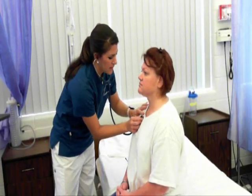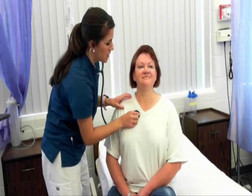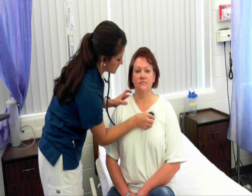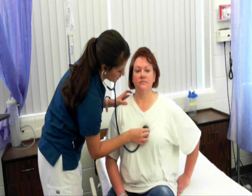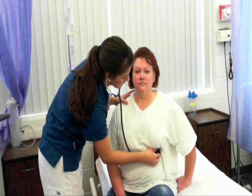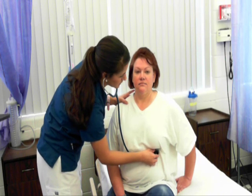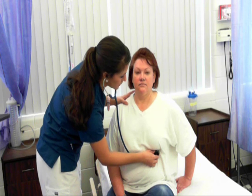Now I'm going to listen to your heart. Your right second intercostal space is the aortic valve. Your second left intercostal space is the pulmonic valve. Third intercostal space is Erb's point. Lower left sternal border is the tricuspid valve. The fifth midclavicular line is the apical pulse, the mitral valve. I would listen here for one minute for the apical pulse. S1 and S2 noted, no murmurs, no abnormal sounds.